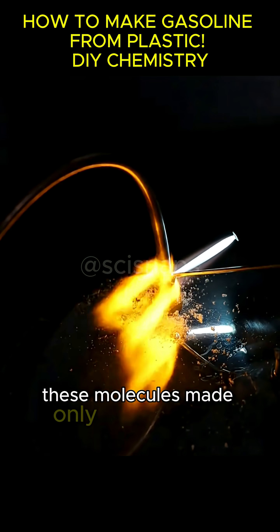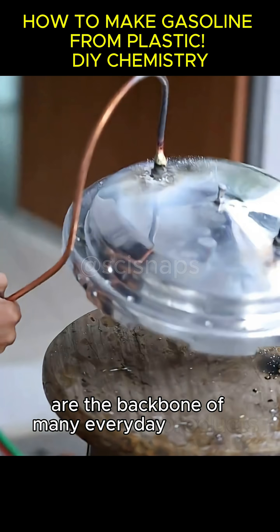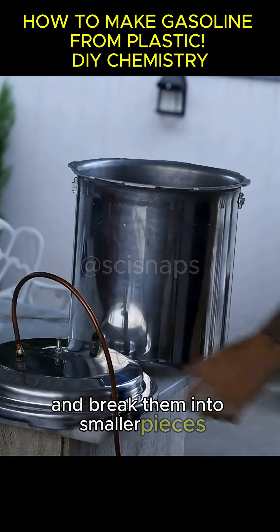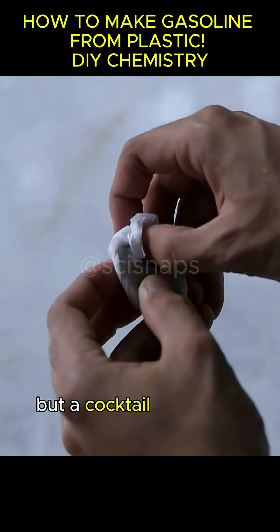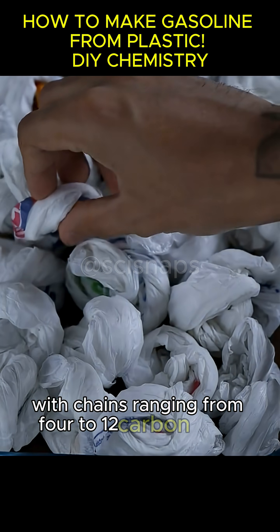These molecules, made only of carbon and hydrogen, are the backbone of many everyday products. We're going to take these monstrous plastic macromolecules and break them into smaller pieces. This process is called cracking. The gasoline we want isn't a single substance, but a cocktail of smaller hydrocarbons, with chains ranging from 4 to 12 carbon atoms.